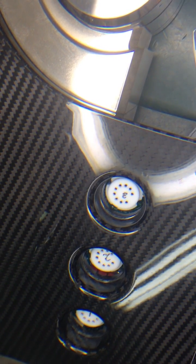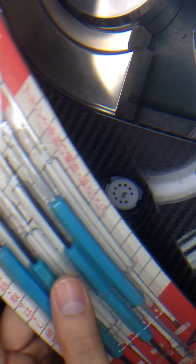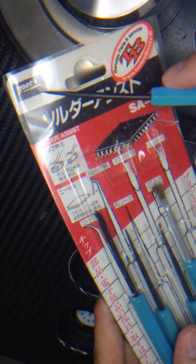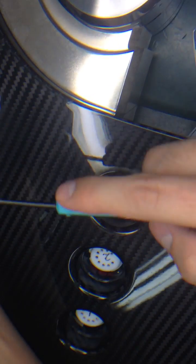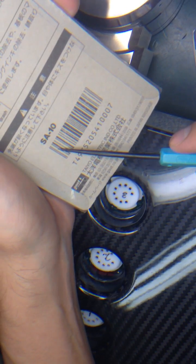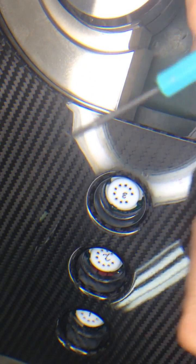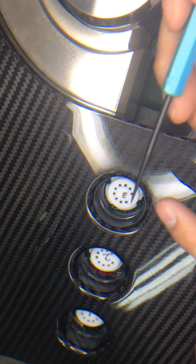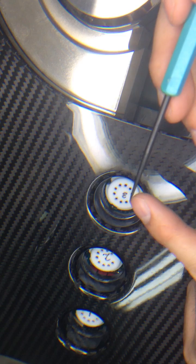I'm going to show you how to tighten the loose grip of the tube socket. First, you get these tools from GOOT. The part number is SA10, and use their needle tools. It has a sharp and bent needle.